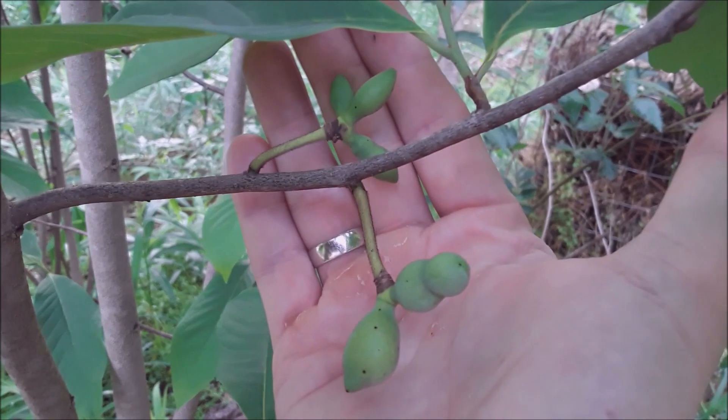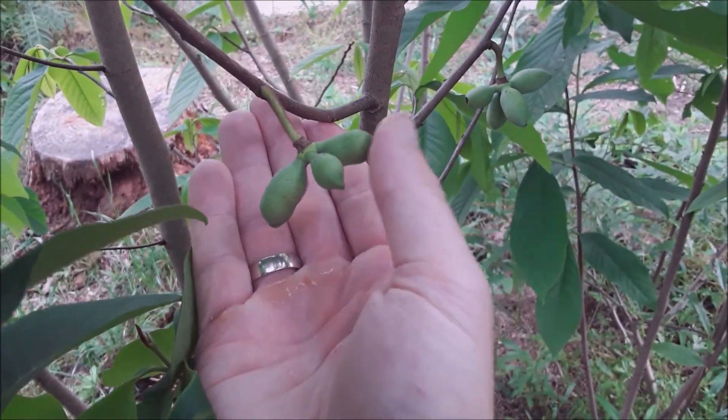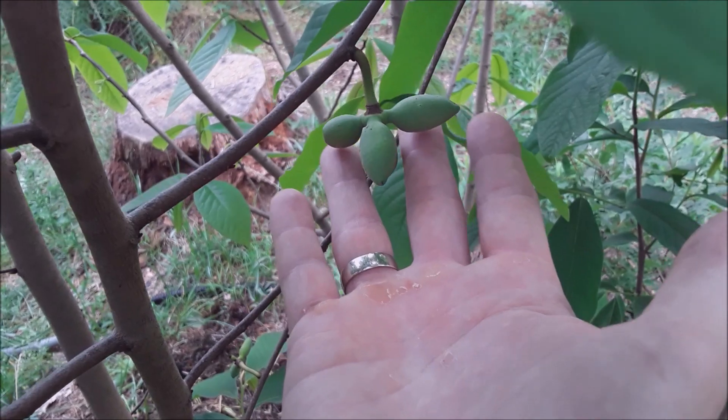I've got fruit set like that just about all over this pawpaw right now. Provided I keep it well watered, fed, and sheltered, I should actually have some pawpaw fruit this year, which is really interesting to see.